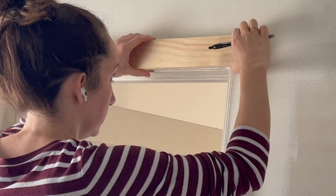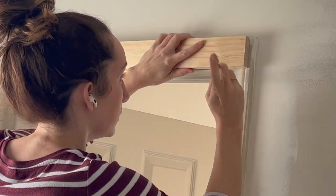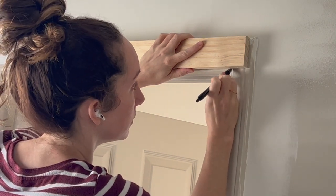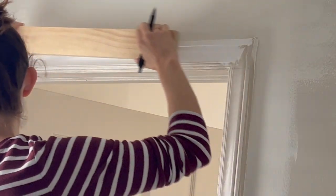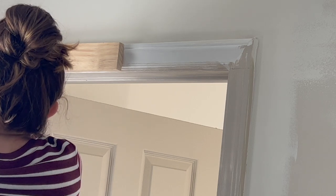To start off this trim project I'm using a straight edge to mark a guideline over the top of the trim. I'm only going to be removing the upper strip at a 90-degree angle, so where the original casing had mitered edges, this new trim will just have butted edges. This is a very common style in craftsman and farmhouse style homes.